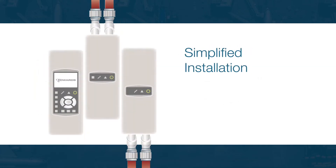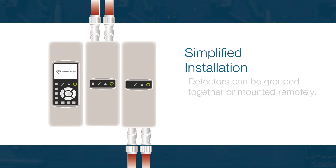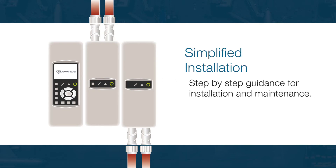System installation is greatly simplified. Detectors can be grouped together or mounted remotely, with step-by-step guidance for installation and maintenance.